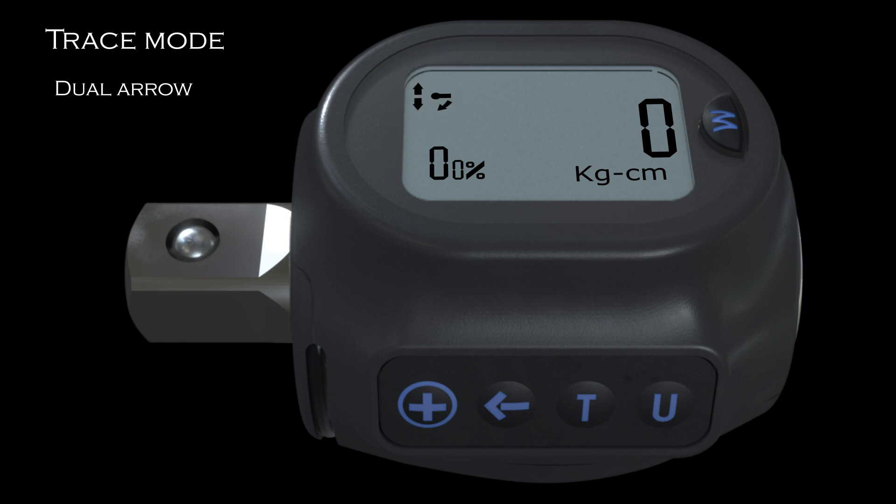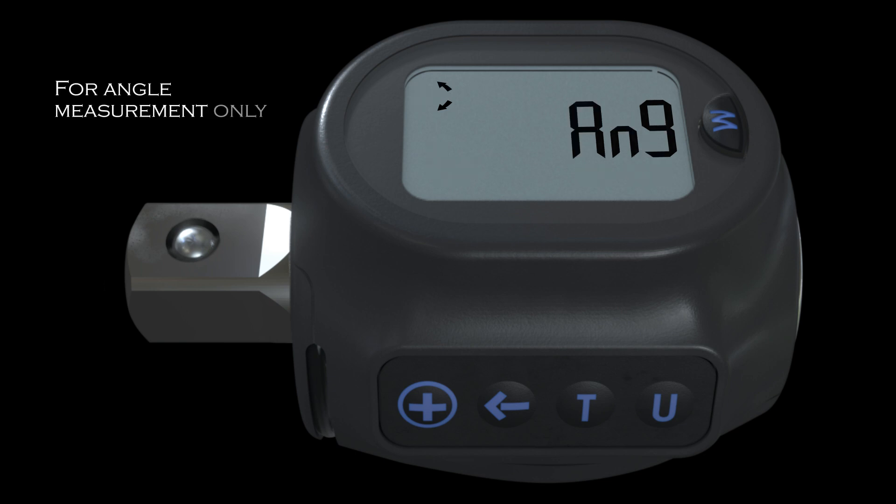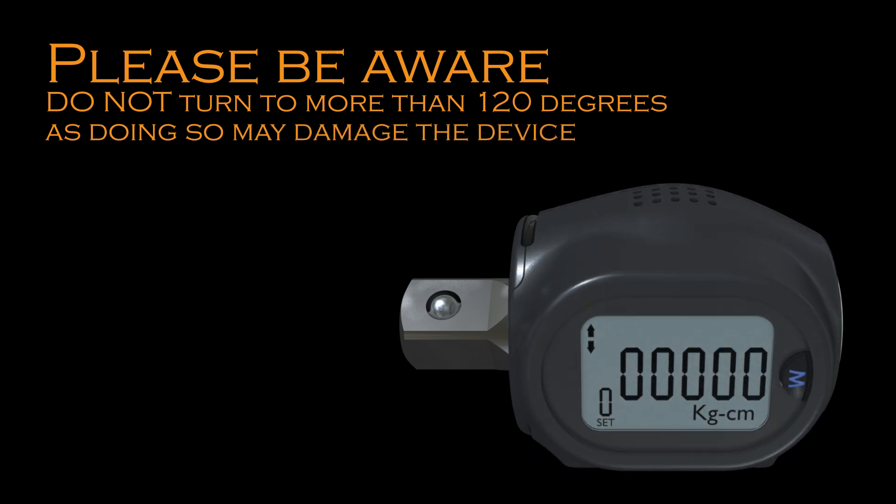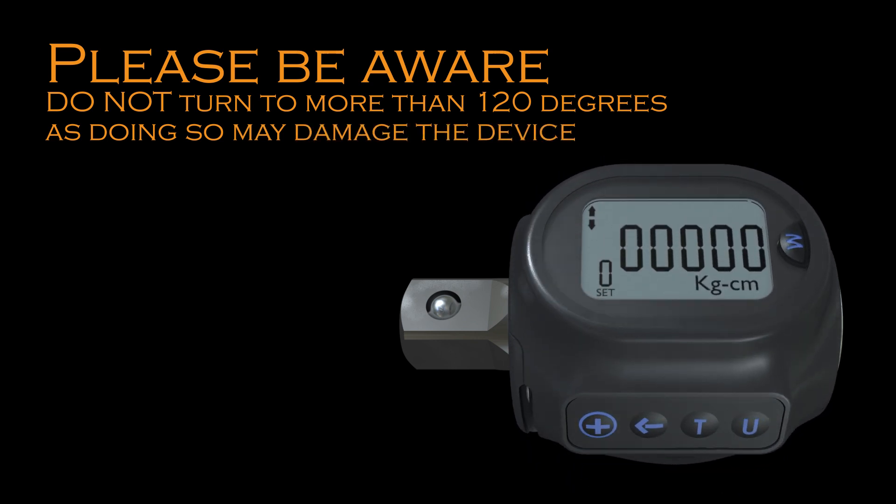Trace mode is perfect for quick jobs. For angle measurement only, as with the other two modes, this will give the user a reading and indication for target angle. Unlike when in trace mode, angle measurement will not auto zero. To do this, press T to reset for next use. Twist the head for a better reading. Please be aware, do not turn to more than 120 degrees as doing so may damage the device.